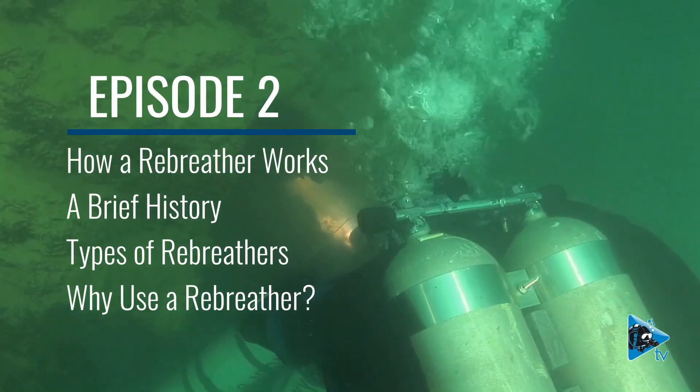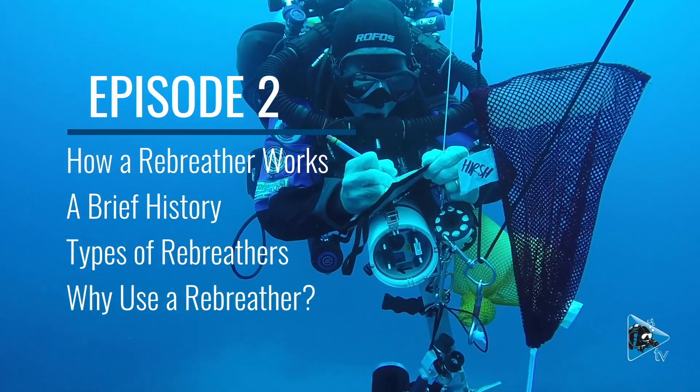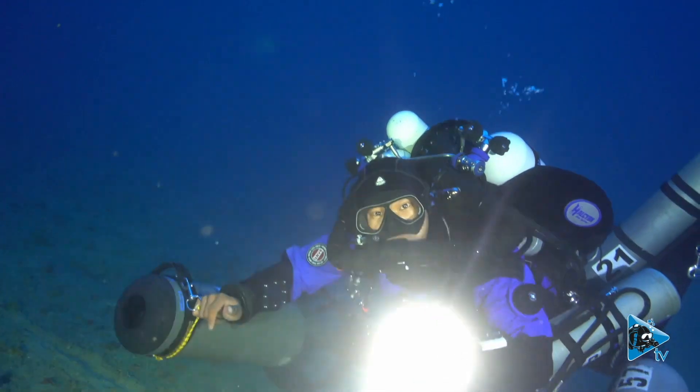In open circuit breathing, we exhale everything out to the water environment. With the rebreather, we want to change that — we want to rebreathe the breath, and then of course we need to remove the CO2 that we produce. So that's the basic concept of the rebreather.